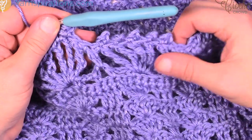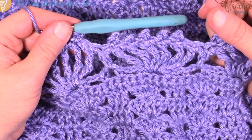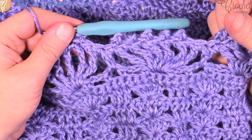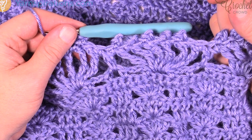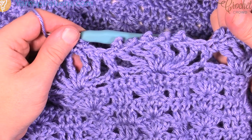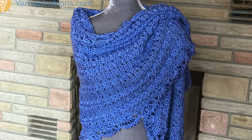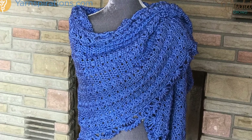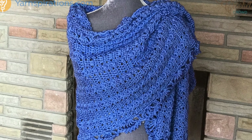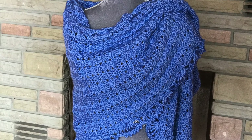This is Mikey on behalf of Yarnspirations.com. I'm going to keep working on this off camera to get it done for a photo shoot, and then I'm going to toss it in my Yarnspirations charity bin where my samples go to be donated. Until next time, have a great day and we'll see you again real soon. Thank you so much for joining us today. Bye bye.